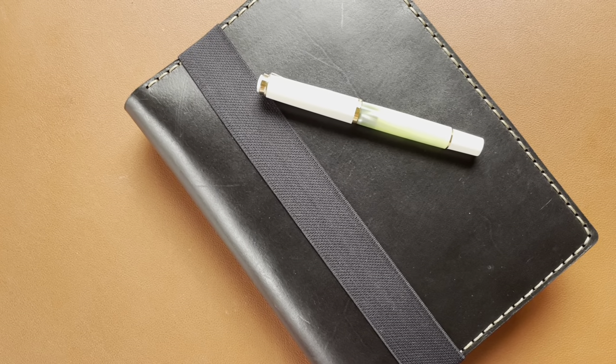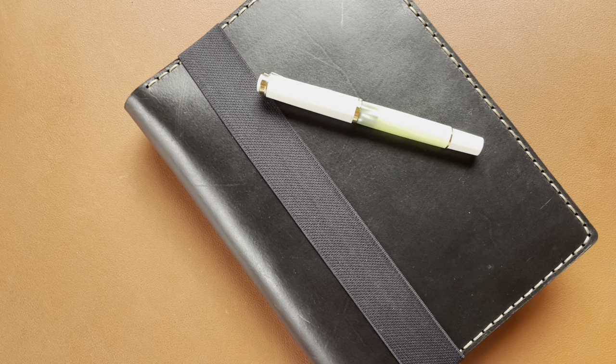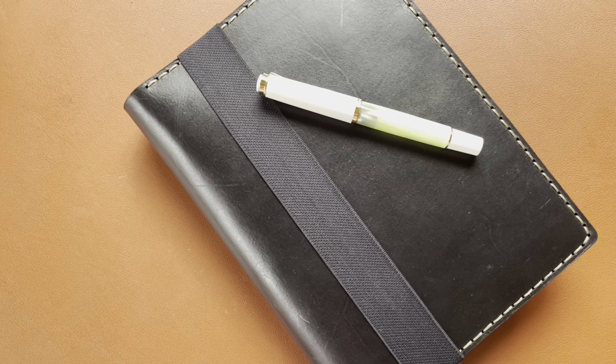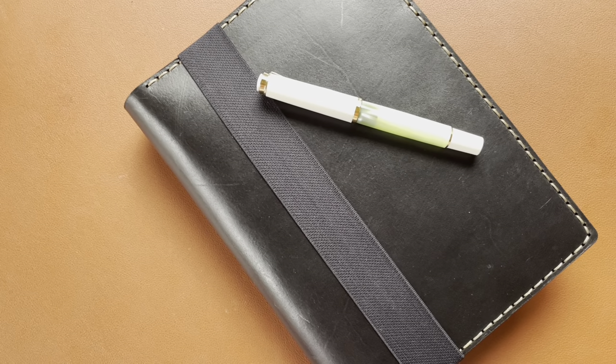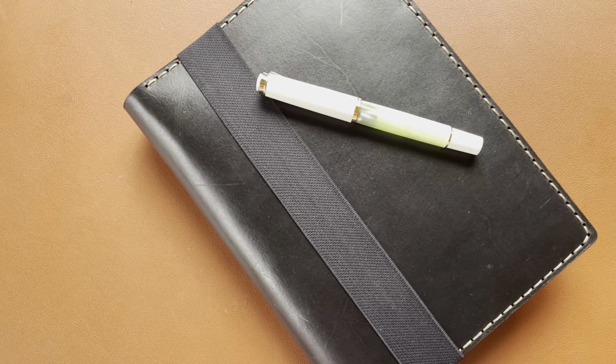Hello everyone, and welcome to another edition of Right Left. This time I'm going to jump right in with the most expensive fountain pen that I own, and probably the most expensive fountain pen that I will ever own — and it is the Pelikan M200.